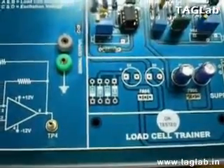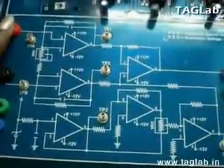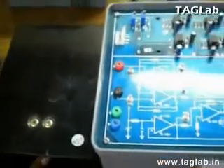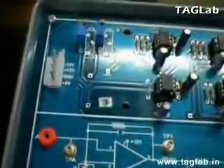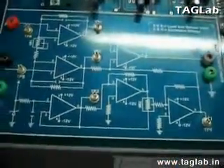Load Cell Trainer Kit. In this kit, the load cell transducer circuit has a transduction ratio of 1 millivolt per gram. The load cell used in this experiment has a measuring range of 0 to 5 kgs. The recommended excitation voltage is ±5V DC and the output transduction ratio of 4 millivolt ±10% per kg.